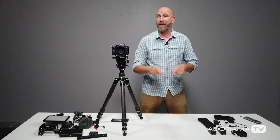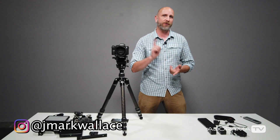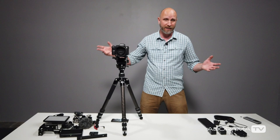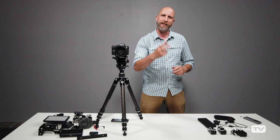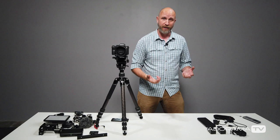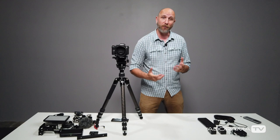Hi everybody, welcome to another episode of Exploring Photography right here on AdoramaTV. I'm Mark Wallace, and today we're going to talk about gear. If you're a photographer doing events, weddings, travel photography, or you're a vlogger — any photographer or videographer out and about doing their own show without extra hands — this video is for you. We're going to talk about two things that are constantly an issue: power and mounting.